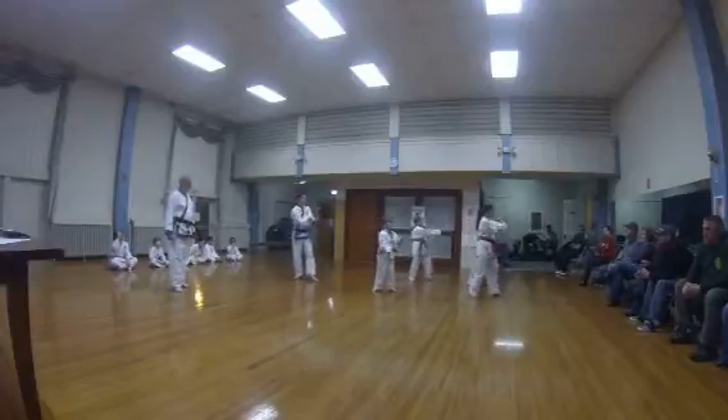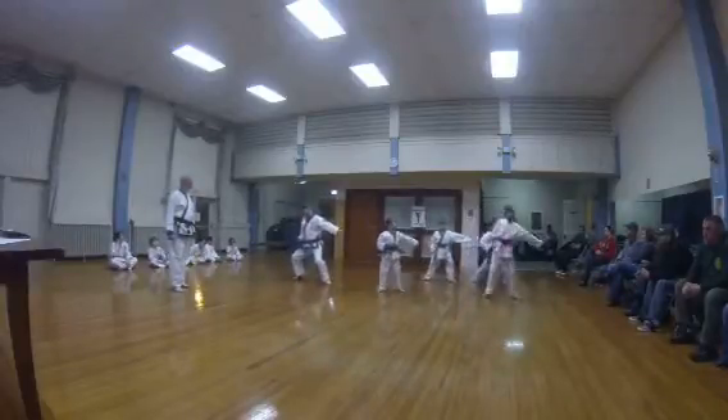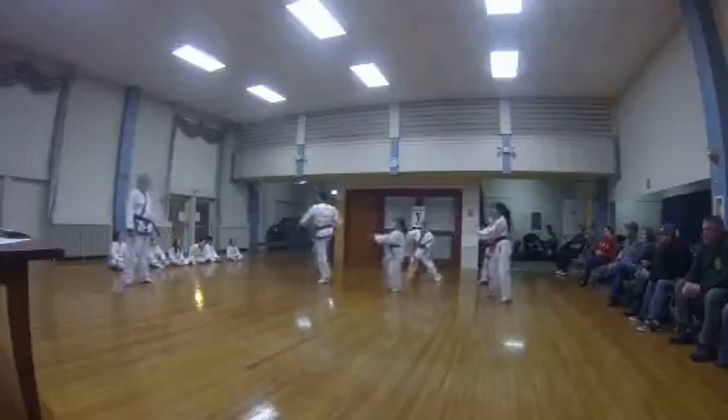Lock. Upper cusp. Pull back. Punch. Lock. Upper cusp. Pull back. Punch.